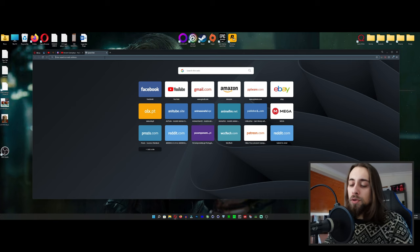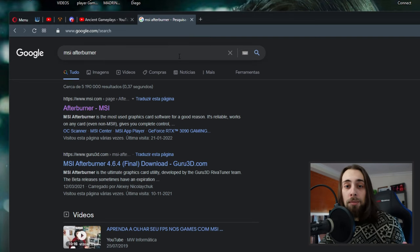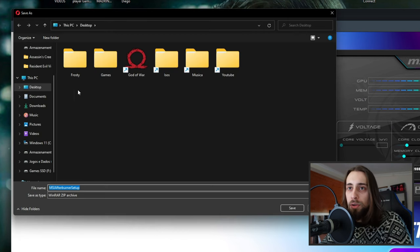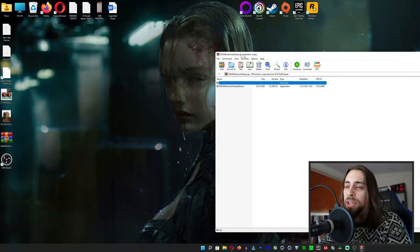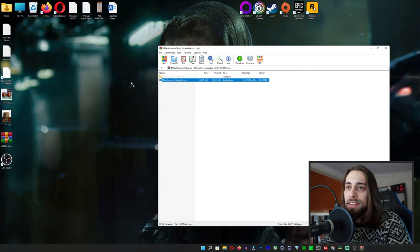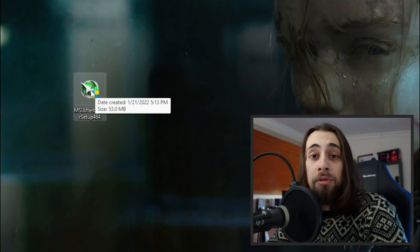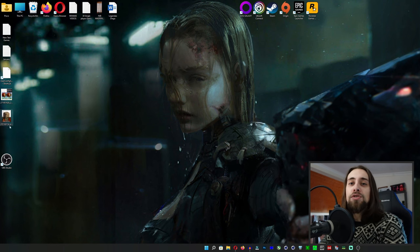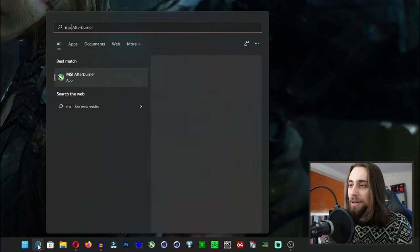Go to your browser and search for MSI Afterburner. We're going to use it because MSI Afterburner is one of the most used — if not the most used — tools to overclock and have overlays in game. Download it, save it to your desktop, then open it with WinRAR or 7-Zip, extract it, run the installer, install it, and if it asks you to reboot just reboot your computer.